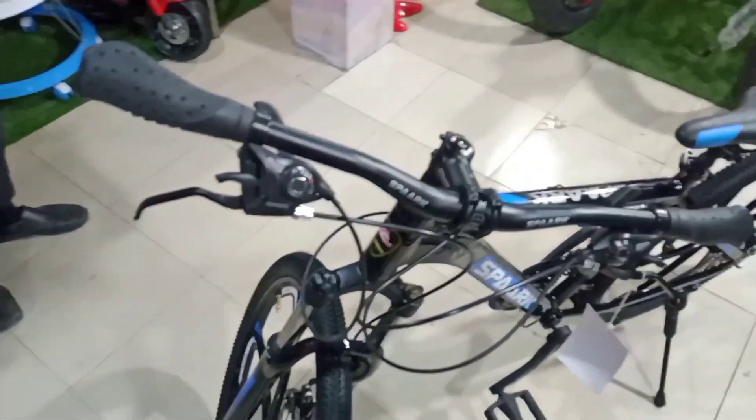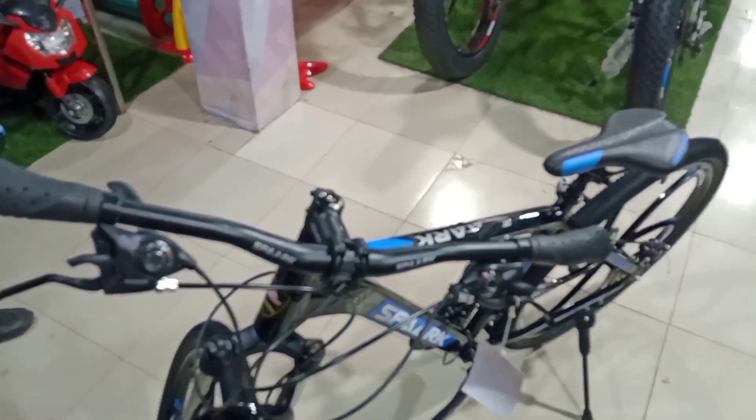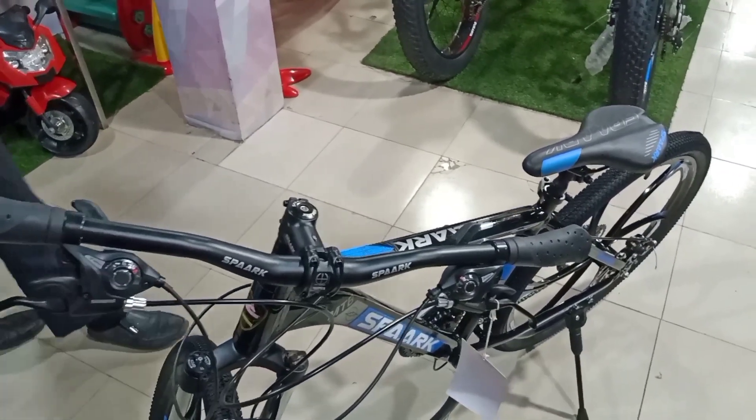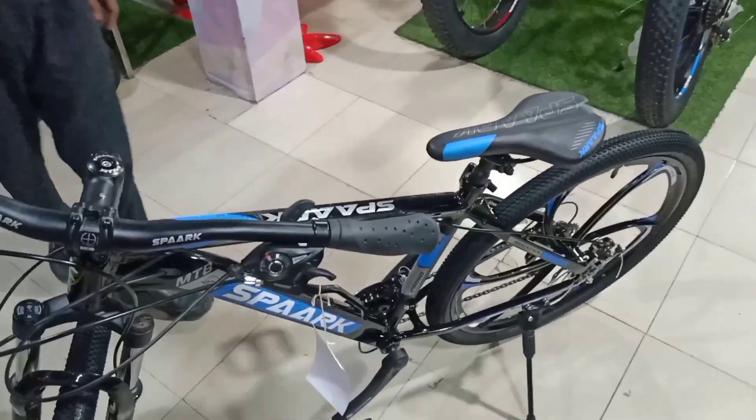It looks gorgeous. This is the color — a nice color. Viewing it from the left side to the right side at an angle, it looks very appealing.